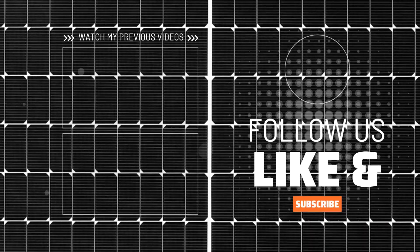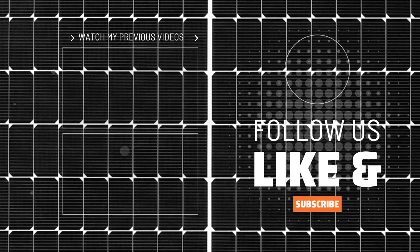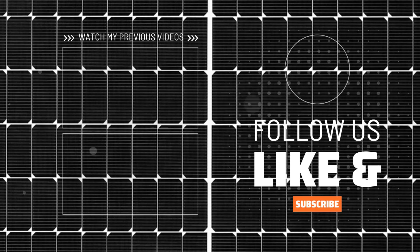If you found value in this video, please like and subscribe, get clear on your intention. Thanks and have a great day.